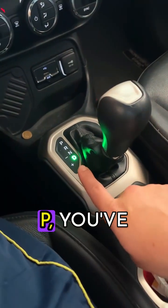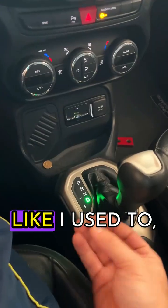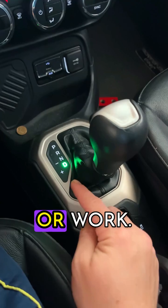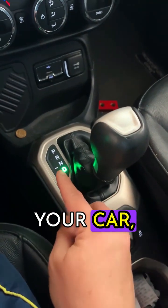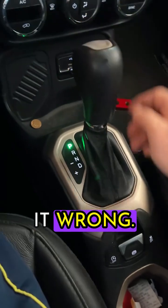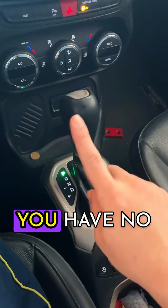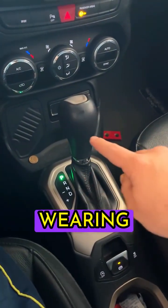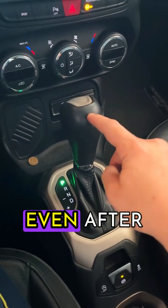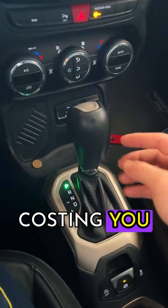If you go straight from D to P, you've been doing it wrong and didn't even know. If you do it like I used to — you're in D, coming from the street, market, or work — you get in your car, put it in P, and pull the handbrake. You're doing it wrong. You're putting all the car's weight on the gearbox. You have no idea how bad that is over time, wearing down your gearbox. That's why sometimes, even after a short while, your car already needs maintenance, costing you a fortune.